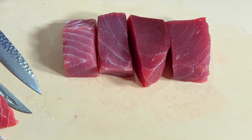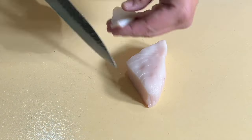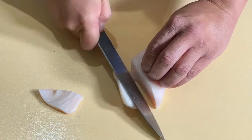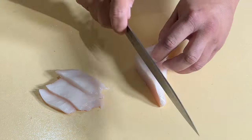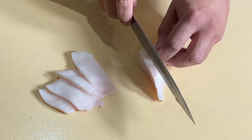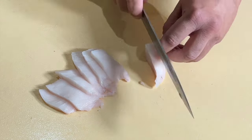Always cut against the grain — that's very important when making sashimi. The fish fillet should be cut perpendicular to the direction of the spine, meaning you cut the flesh across the grain. Cutting the meat across the grain ensures that each piece of sashimi is not stringy.